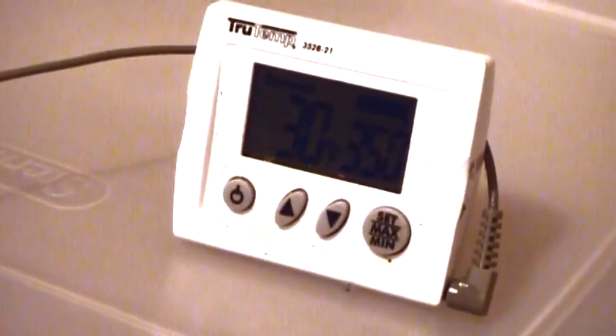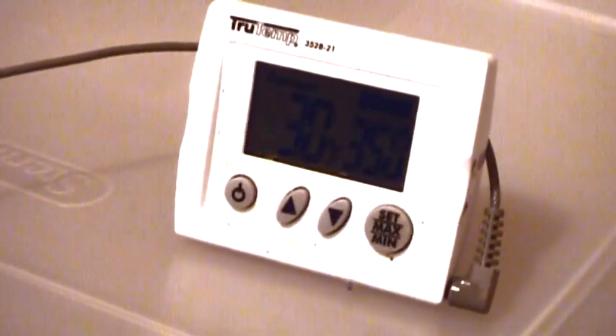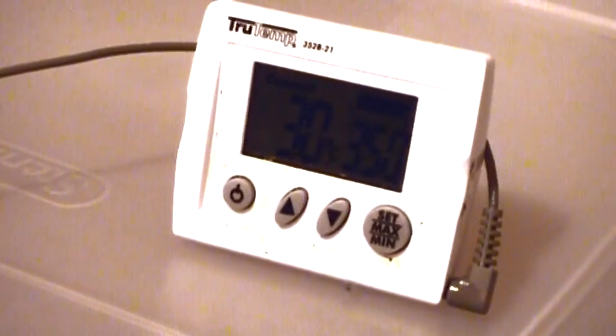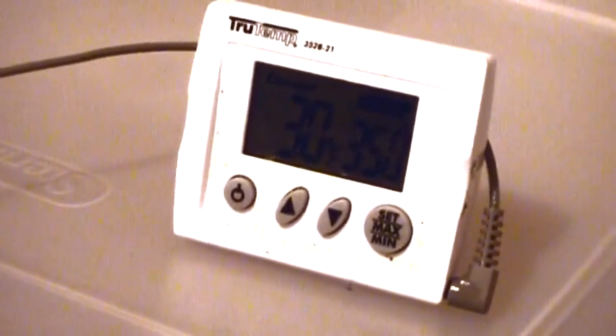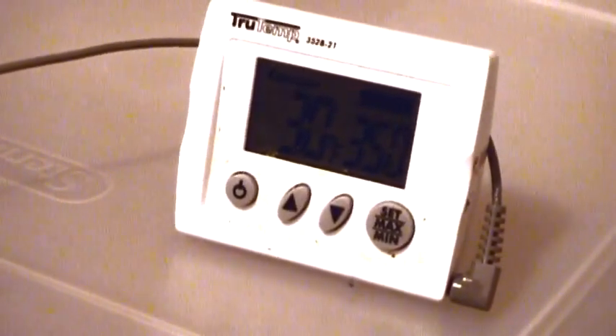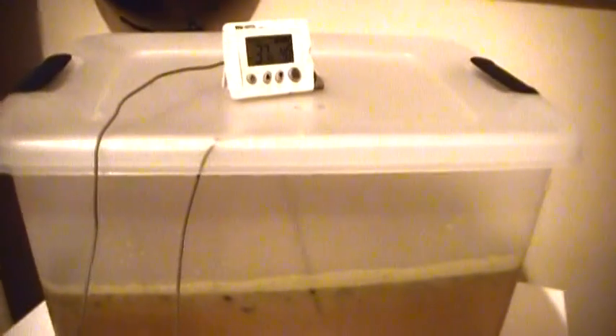I always let the turkey sit for about 12 hours. I've heard 40 minutes per pound, and you can go by that, but personally I go 12 hours. After about 6 hours I'll flip it, then leave it for another 6 hours and it'll be ready to cook. Alright, so 12 hours and 3 bags of ice later — you can see it's still under 40 degrees. The turkey's been sitting in there; I flipped it once at about 6 hours, and now it's time for the next step.